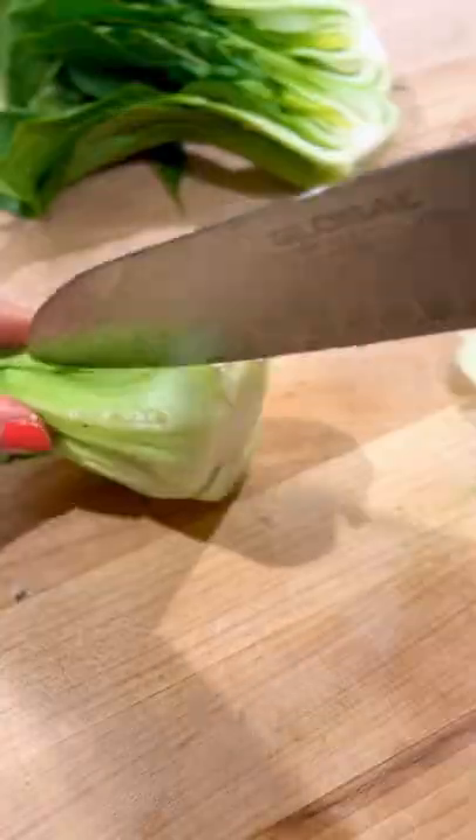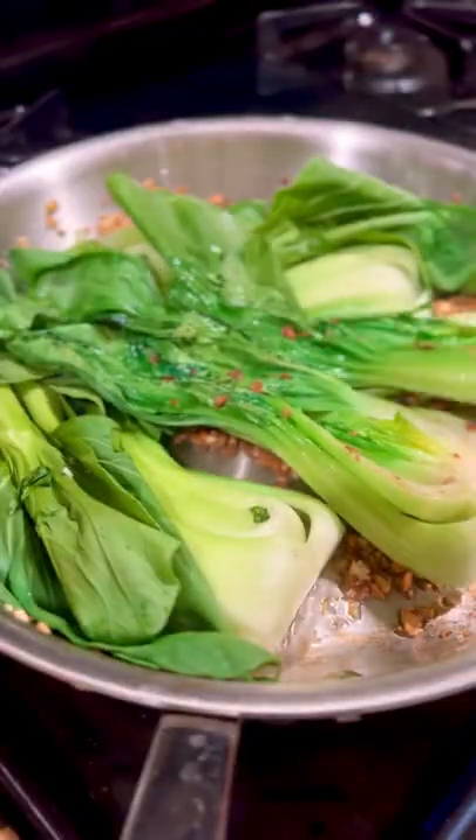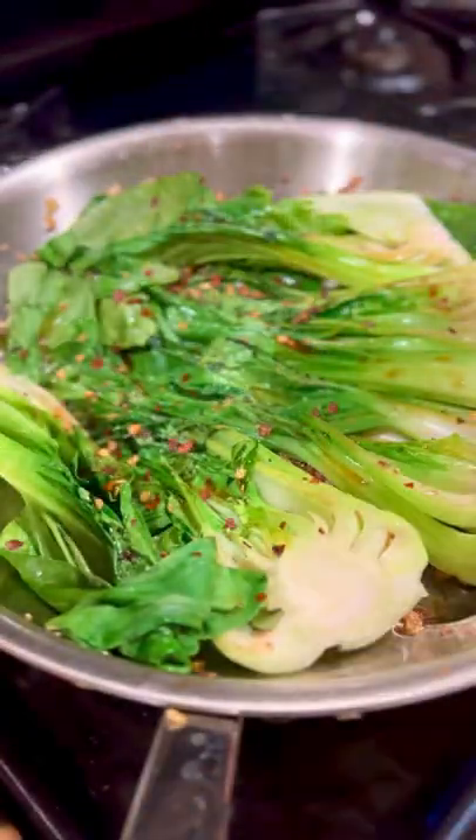Sauté the garlic in avocado oil until nice and golden. Meanwhile, chop your bok choy — you can quarter them if you want, but I halved it because I think it looks nicer. Flip them, then add soy sauce, sesame oil, some red pepper flakes.